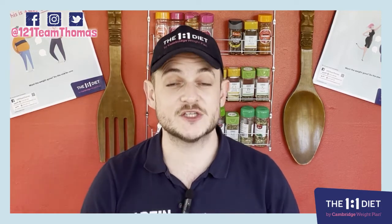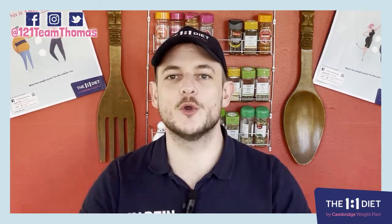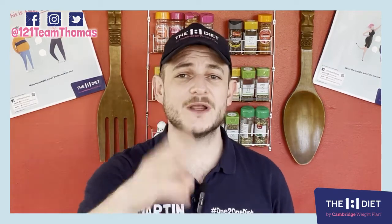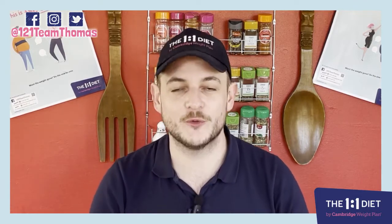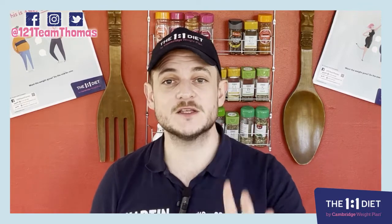My favorite Italian dish is spaghetti bolognese. But Martin, it's so high in calories! No no no — I've got a less than 300 calorie recipe for you for spaghetti bolognese, really easy to make, five minutes prep time and 20 minutes to cook.